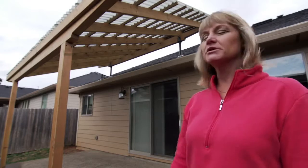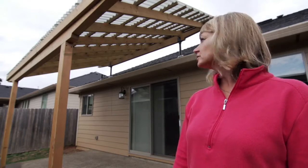I'm thrilled with my new patio cover. I like that it's open, that nothing gets built up under there. A lot of air, a lot of height.